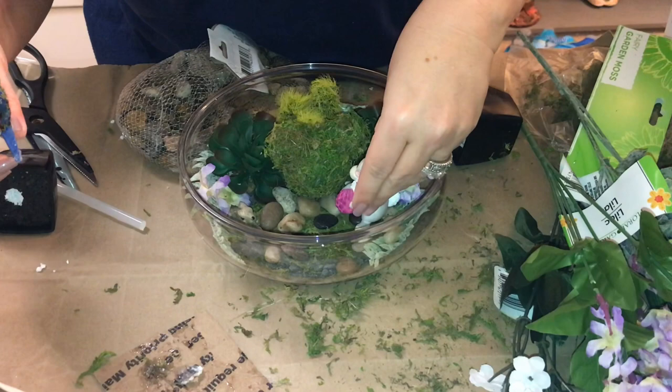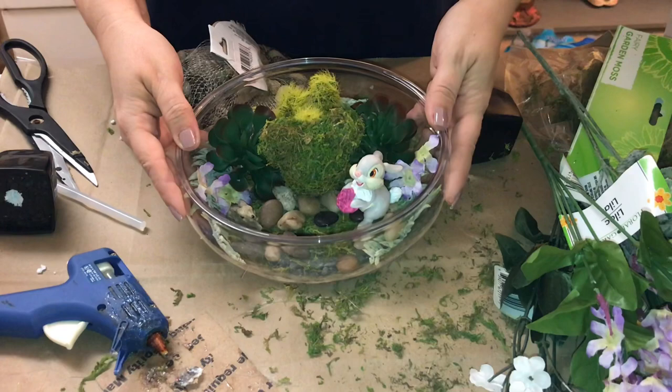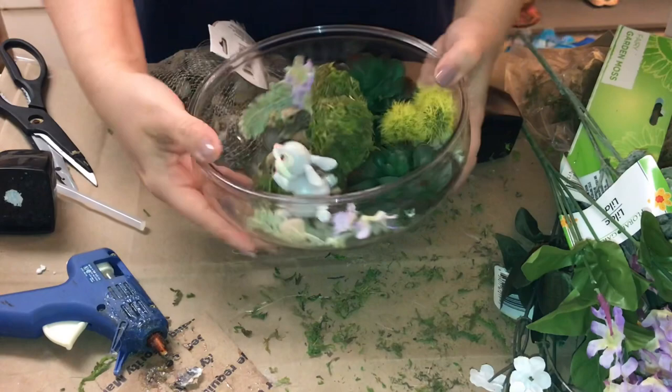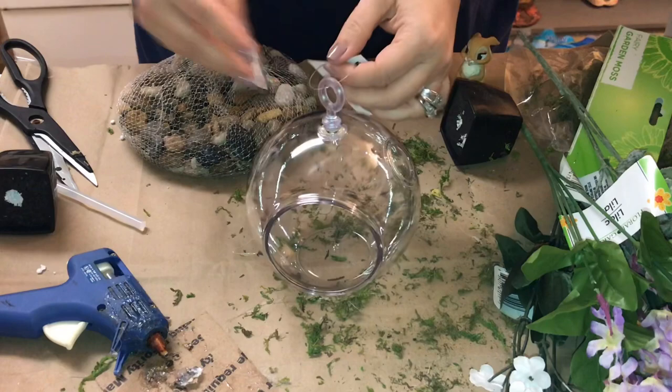Now of course you can stop here because it's gorgeous as it is, or you can add a little Disney playset piece — here I'm adding Thumper with a pink flower in his hand. And there you have it: a perfect little piece of the flower and garden festival in your home. It would make a beautiful centerpiece on your Easter table as well. I truly hope that you will give this a go — it is so much fun and so pretty.